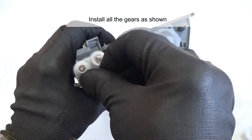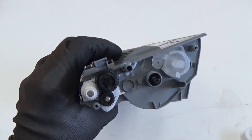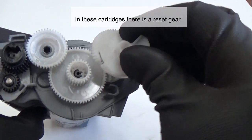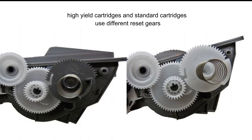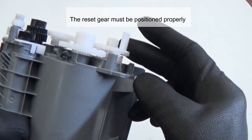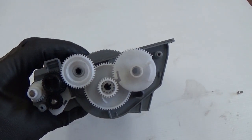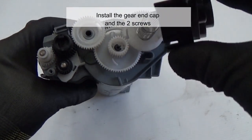Install all the gears as shown. In this cartridge there is a reset gear that resets the printer each time a new toner cartridge is installed. High yield cartridges and standard cartridges use different reset gears. The reset gear must be positioned properly — make sure the reset gear tab and the tab on the retaining ring are next to each other; this is the correct position. Install the spring, then install the gear side end cap and the two screws.